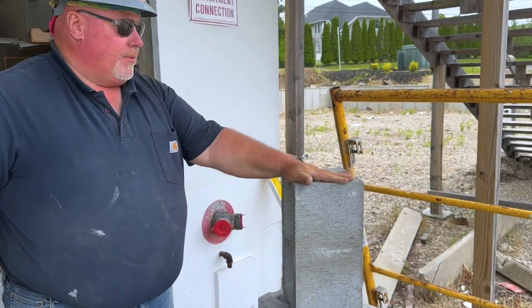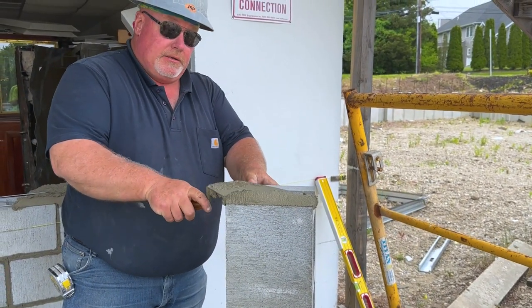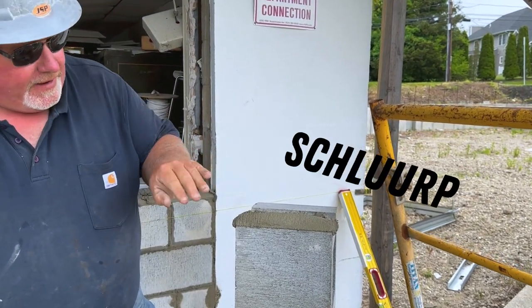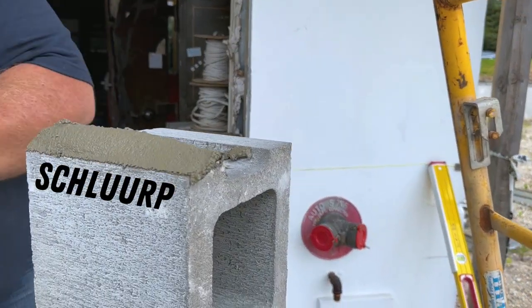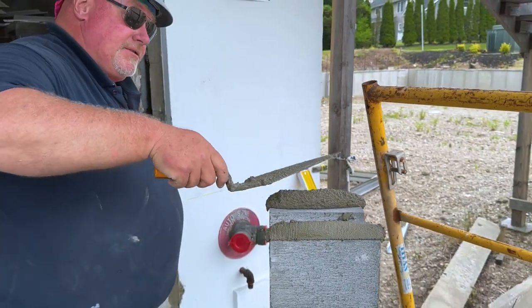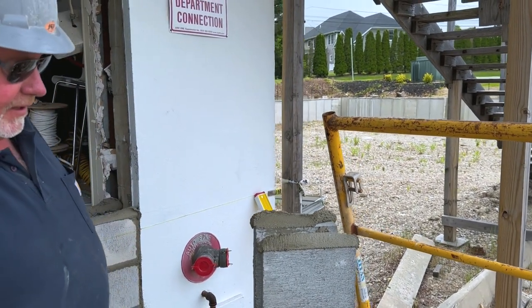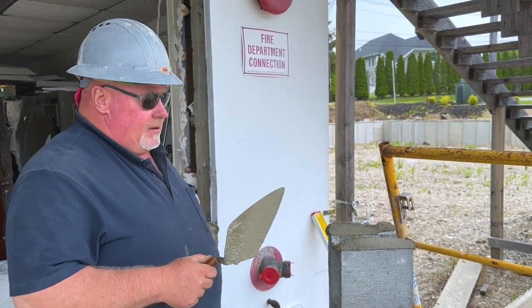When you're buttering the ears of the block, very important: get a nice crown, come up like that on an angle. Make sure it has that factor right to the block — you want it to get good and stuck. It's always important to use good cement and good sand.